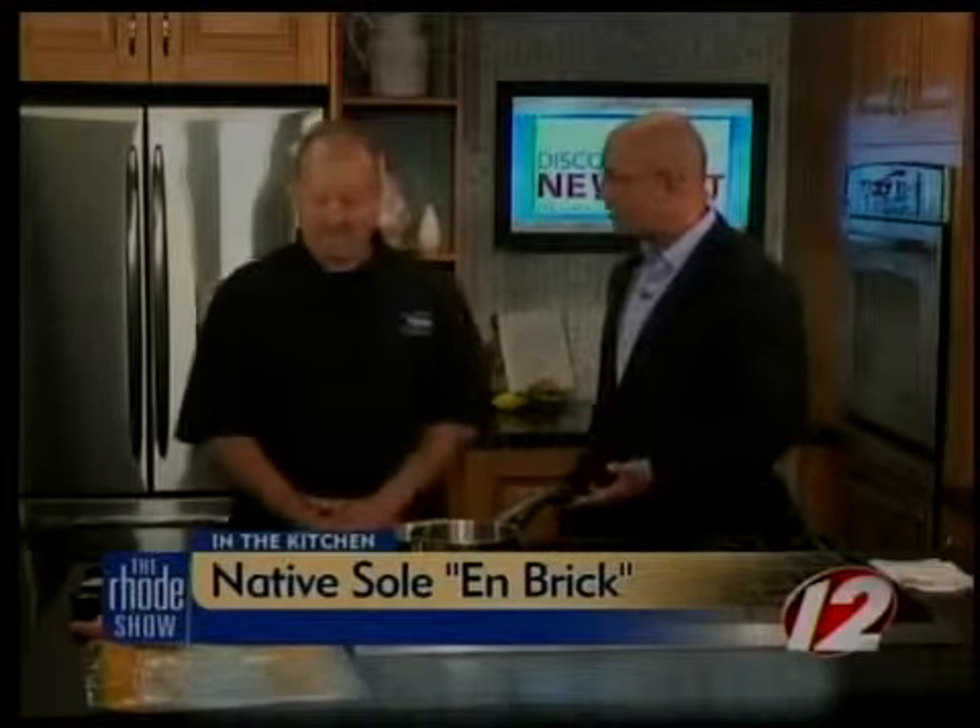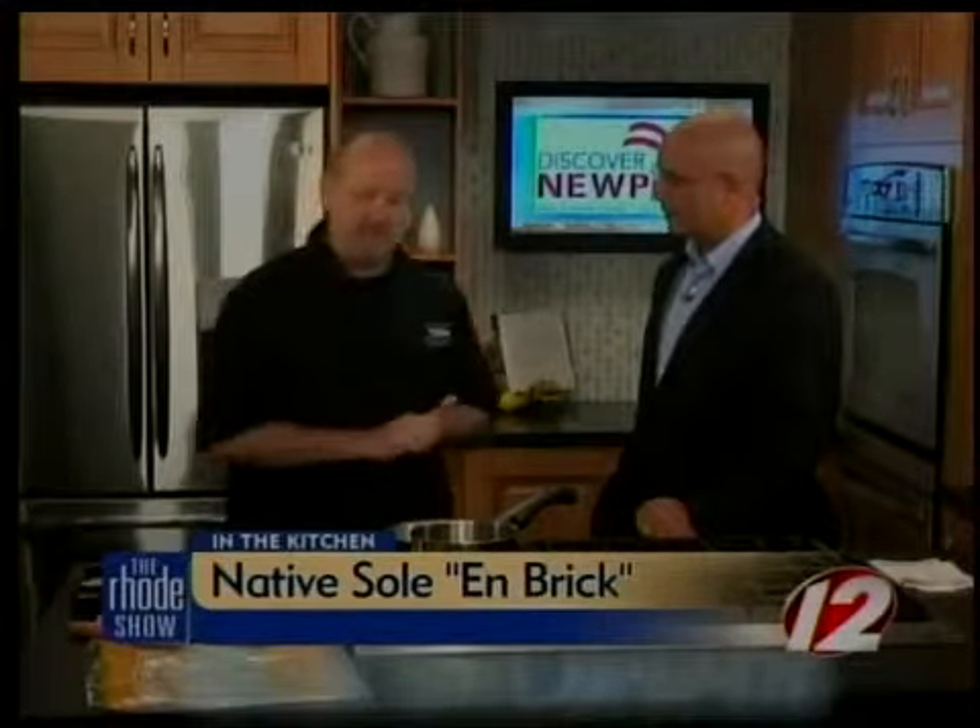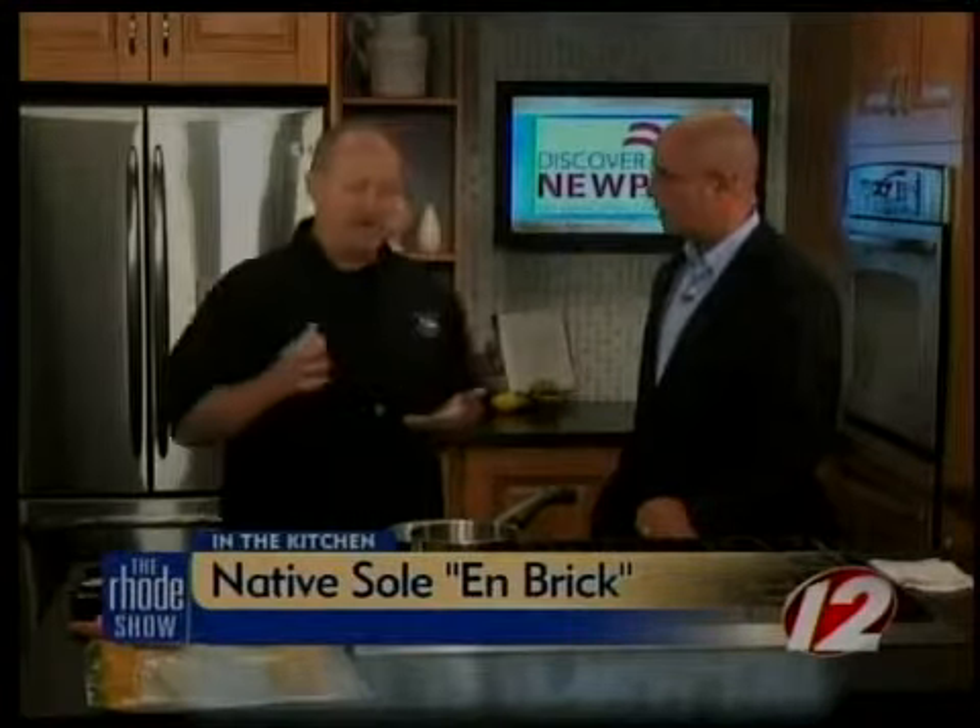We know what sole is, but what's the en brick? The en brick is actually this pastry. It's a French pastry. You have to keep it frozen and refrigerated. Frite brick means leaves of pastry.